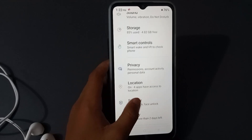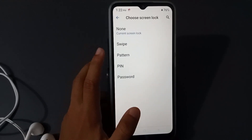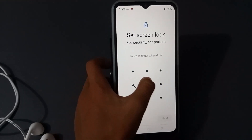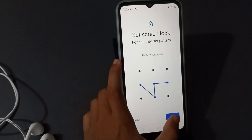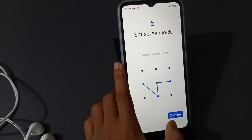Tap Security, then scroll down and tap Lock, then Pattern. You have to draw a pattern like this, then tap Next. You have to draw the pattern again.